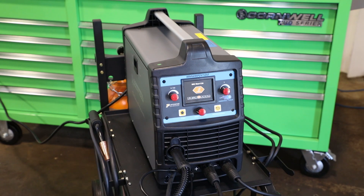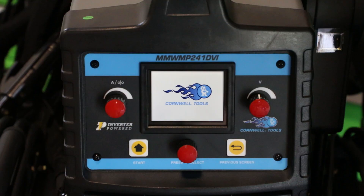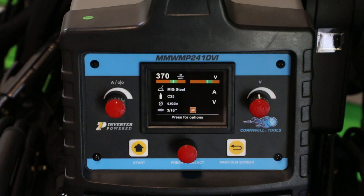The MMW MP241 DVI is our most versatile welder. It's a lightweight, dual-voltage, multi-process inverter-powered welder with an LCD control interface.